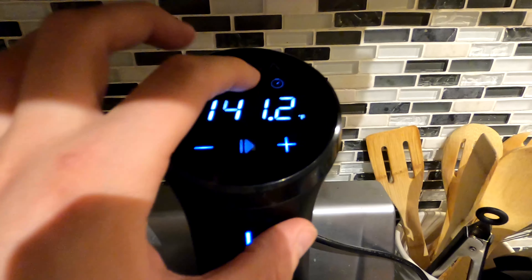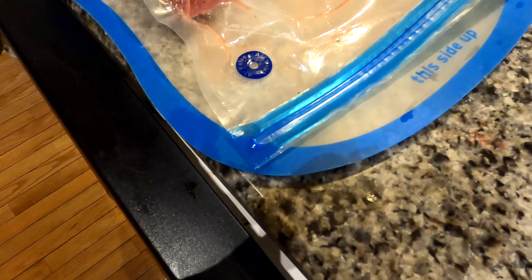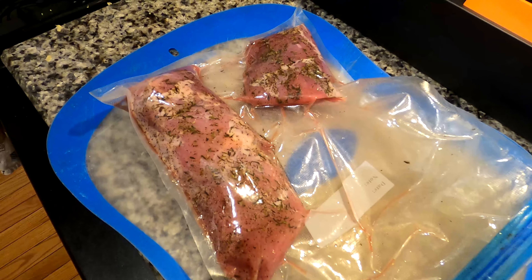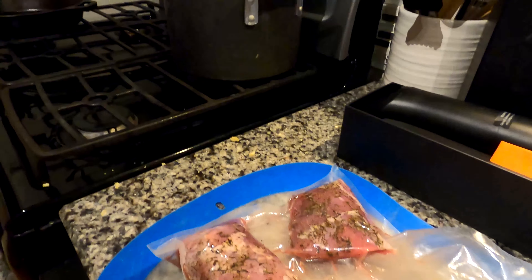With a sous vide cooker you maintain a lower temperature for a much longer period of time, while keeping the food in a bag which holds in any juices that may have otherwise evaporated, right next to the cut of meat you are cooking. This not only prevents drying out, but also infuses the food with additional flavor.